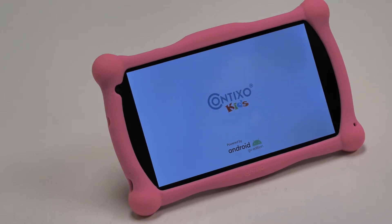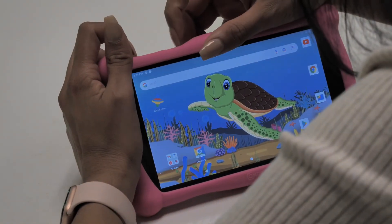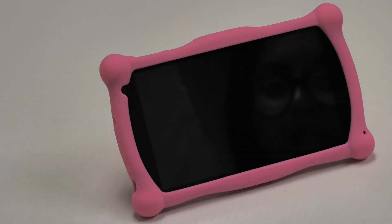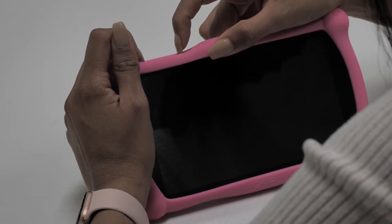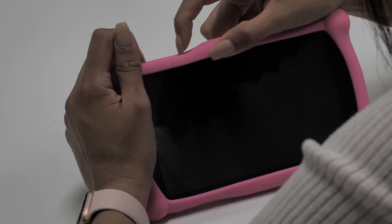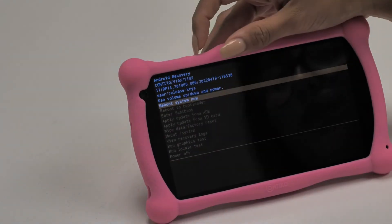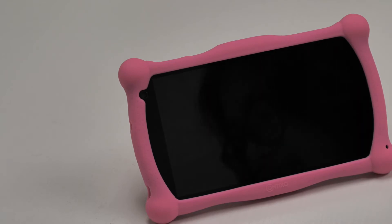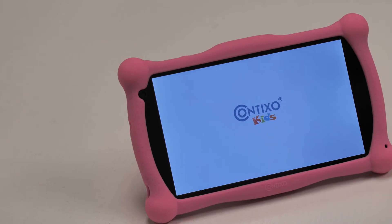If you're still experiencing a frozen tablet, follow these steps to enter Android recovery mode. First, press and hold the power button and volume down button at the same time for 8 to 10 seconds. Once your screen goes off, you can release the buttons. Once the tablet is powered off, press and hold the power button and volume down button at the same time for about 8 to 10 seconds and don't stop holding. Keep holding the buttons after you see the logo until you see the Android recovery mode menu. Once you're in the Android recovery menu, use your fingers to swipe down to reboot system now. Once highlighted, use the power button to accept and select reboot system now. Once clicked, your device will do a complete system reboot.